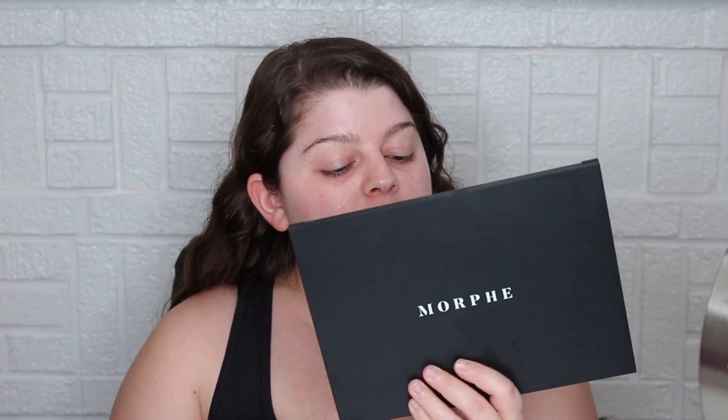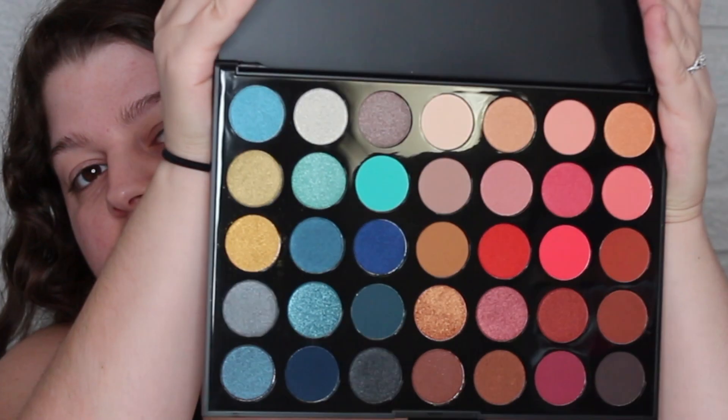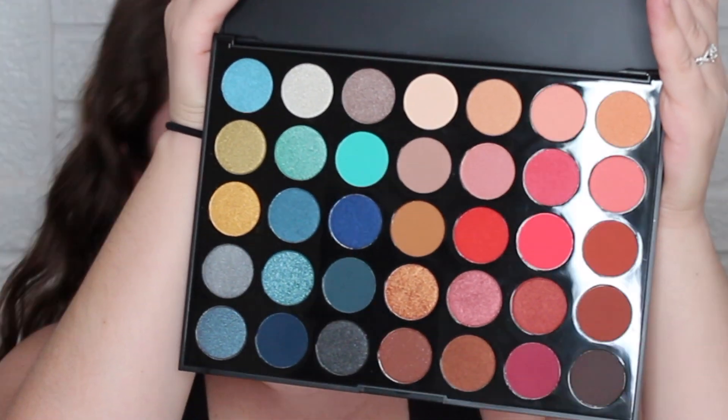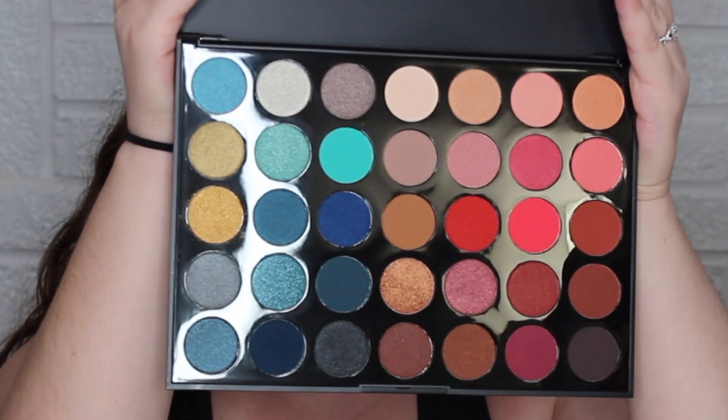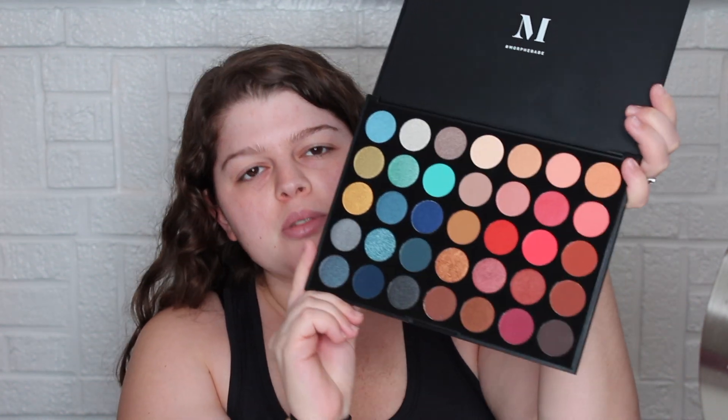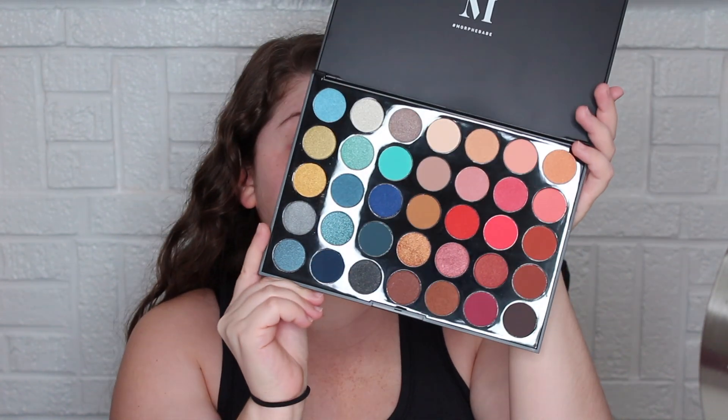For eyeshadow, I picked out this Morphe Hot Spot 35H palette. This is what the palette looks like if you've never seen it before. We're going to be playing around with it — I'm thinking I'm going to stick more to this side of the palette, using like the blues and aqua and things like that, but I don't know, we're just going to dive in.